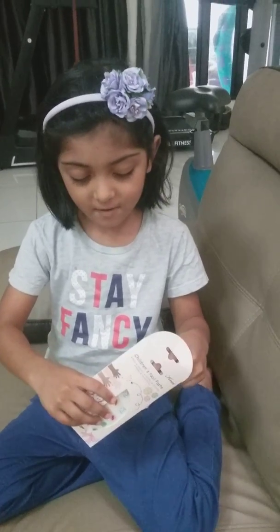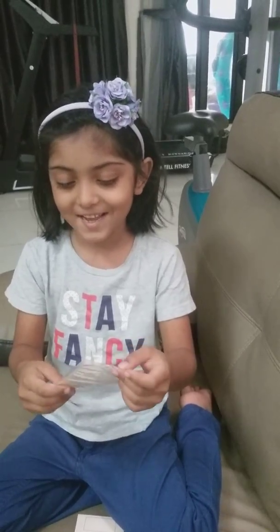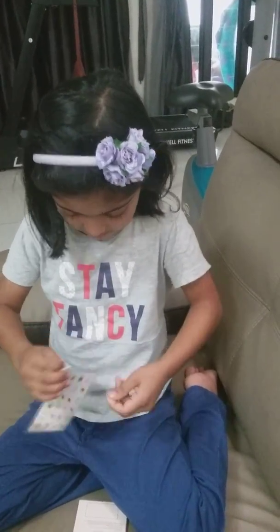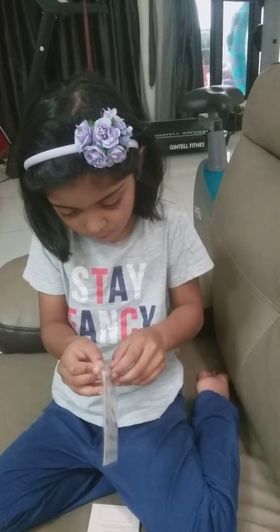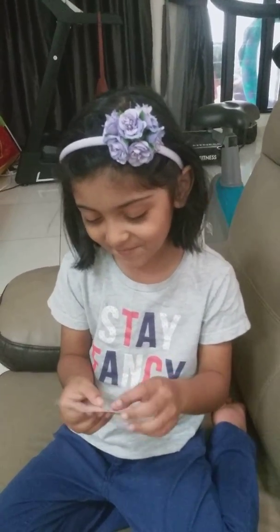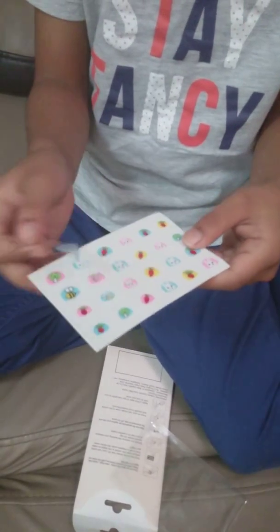I hope my brother doesn't come in the video because I don't want to show him to you because he's not wearing clothes. Okay, let's open it. So we have this — these lovely nails. Stickers and then the nails. I forgot to open it more, like this.